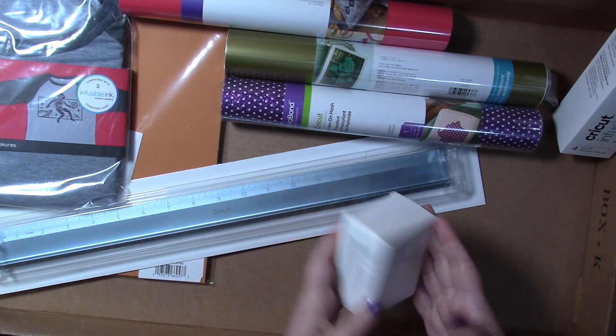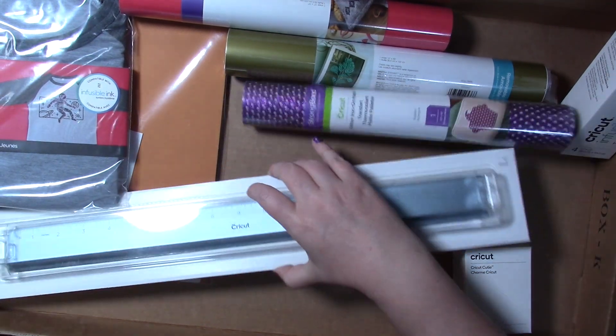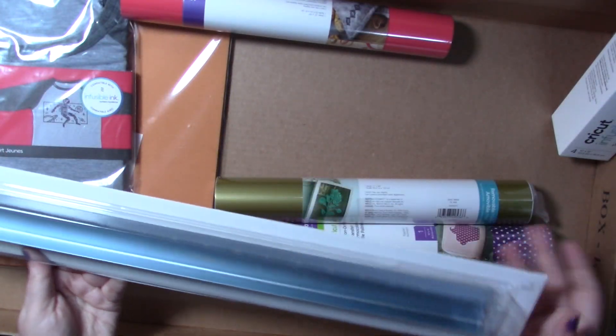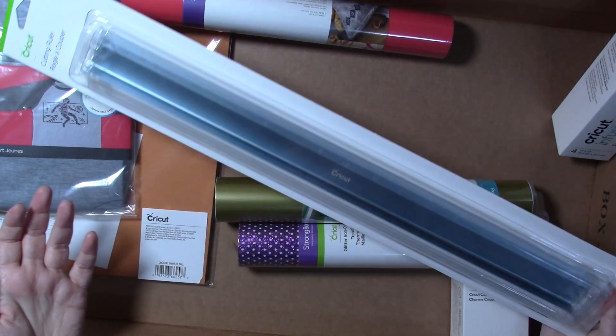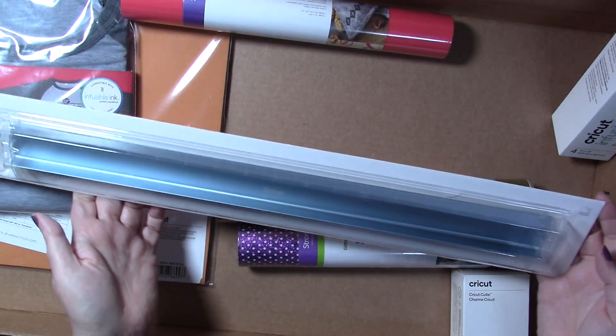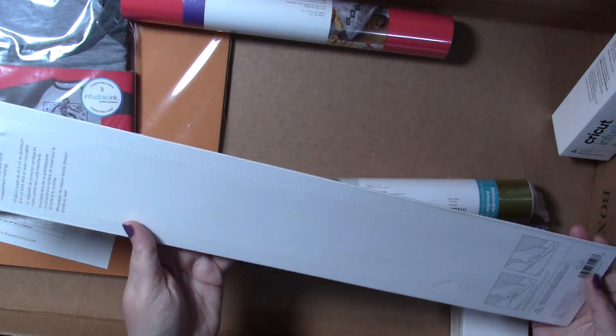Of course, the Cricut Cutie — we'll open that last. This box is huge, it doesn't even fit under my video, so apologies for that. But there is a huge cutting ruler in here, a very pretty color — it matches my Maker 3, it's metallic, same blue as my Maker 3.